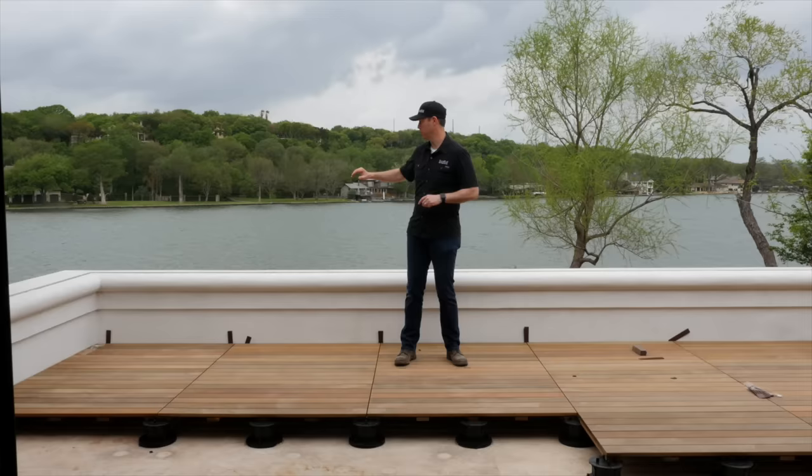On The Build Show today, we're talking about how to build a beautiful deck, especially one that has a view like this, and do it over top of waterproofing, maybe even with living space below.